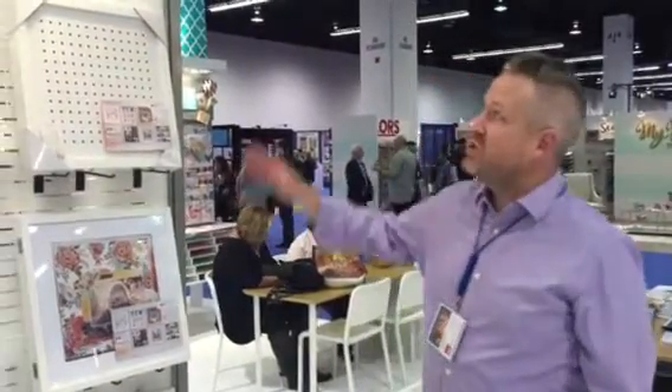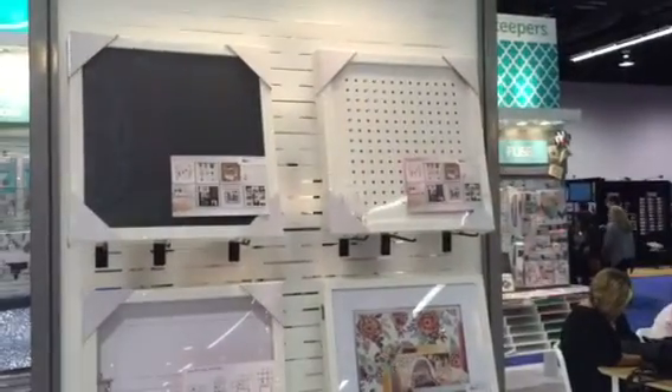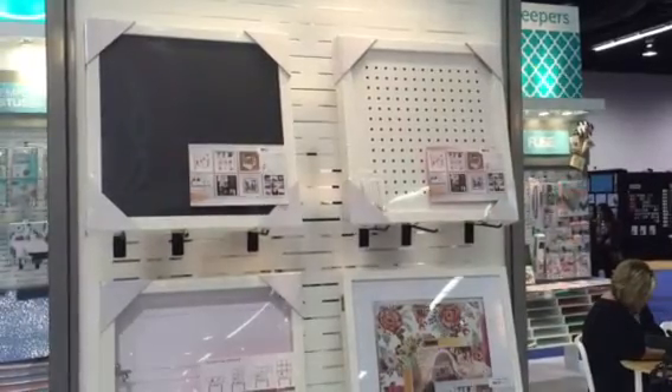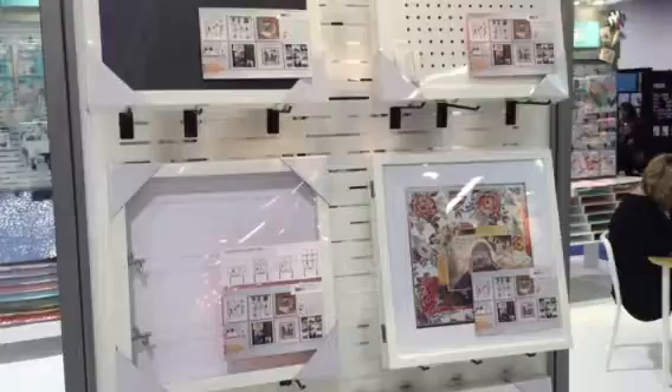Hi, I'm Grant and I wanted to share with you We Are Memory Keepers' new storage and organization solution — really cool frames that you can put on your craft room walls and allow you to store and display your creativity and your works that you're creating.